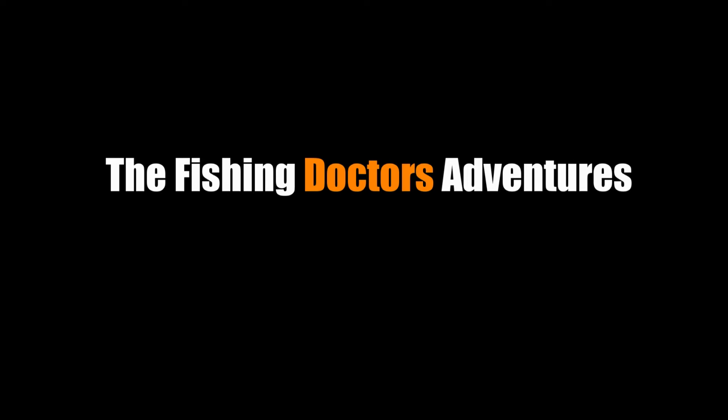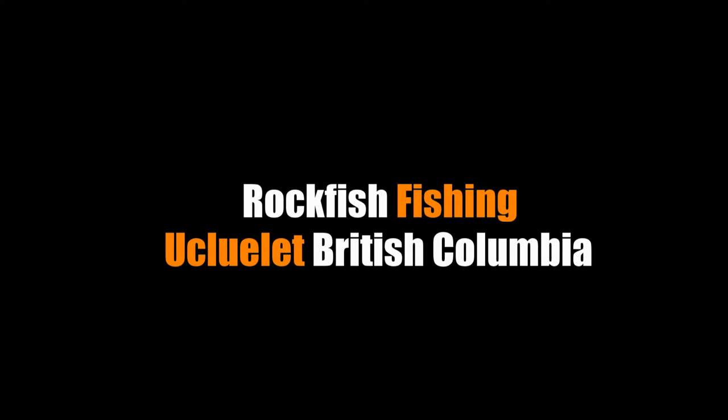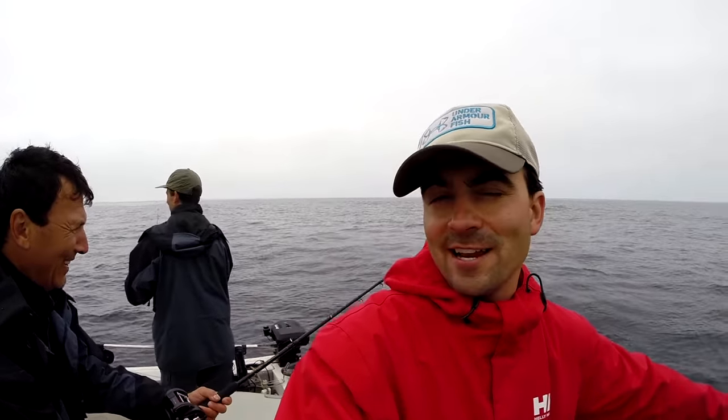Oh, see that — right on the surface! It came out of the water and grabbed it! I hope I was pointing the camera in the right direction — he grabbed it right on the surface. That was incredible. Welcome back to the Fishing Doctors Adventures.